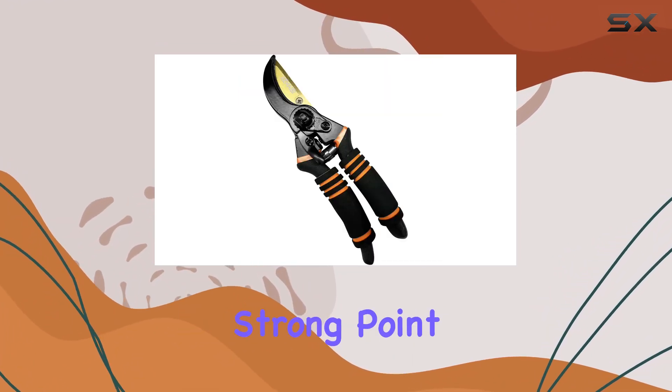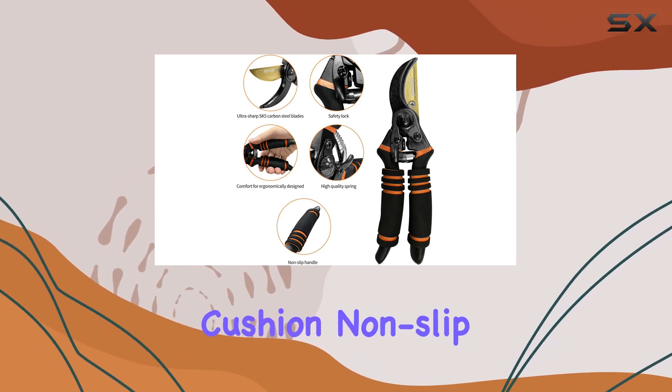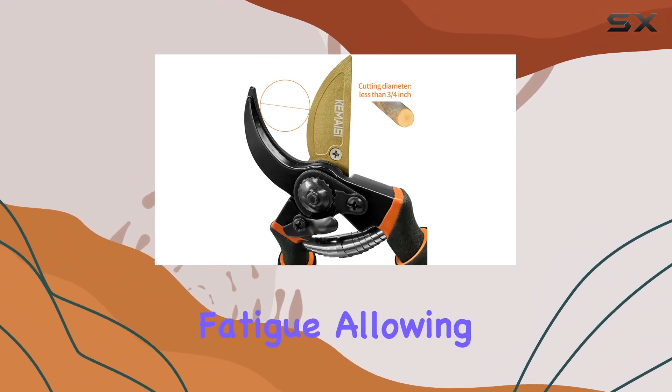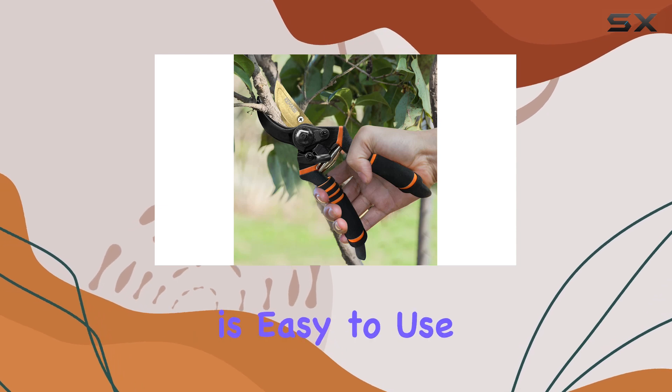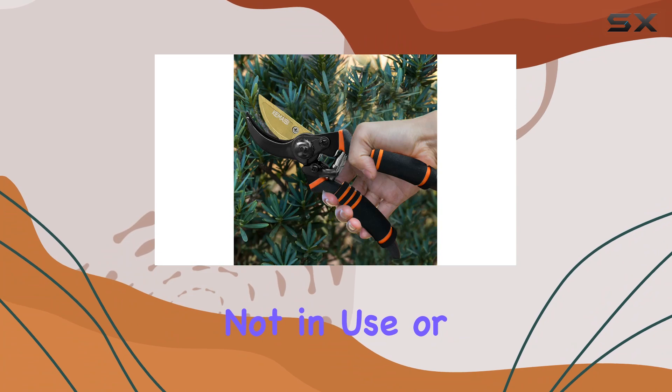Comfort is another strong point of the Kamesai pruning shears. The ergonomically designed soft cushion non-slip handles offer more control and reduce hand fatigue, allowing for prolonged use without discomfort. The locking mechanism is easy to use, making it simple to secure the shears when not in use or adjust them as needed.